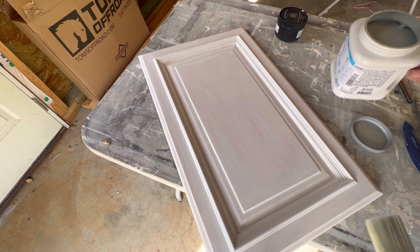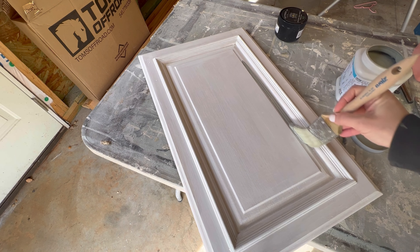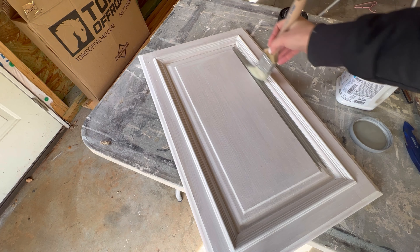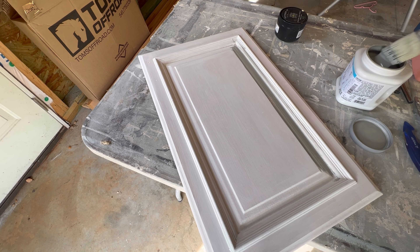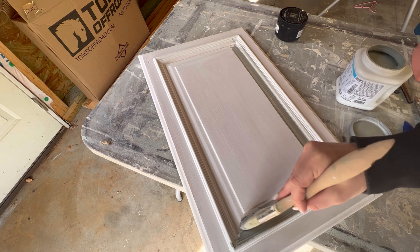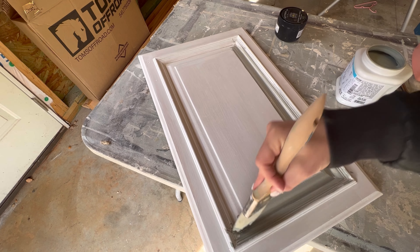The color I'm testing out is Elusive Green by Sherwin-Williams. The color of my walls is Greek Villa, and this is a paint they said pairs nicely with Greek Villa. I like the idea of a green, but I don't want anything too green. My husband finds it hard to visualize when I say green cabinets, so by painting a test cabinet and putting it up, that will give us a really good visual of whether this is a green we'd like for a long time or something we can't see ourselves living with.